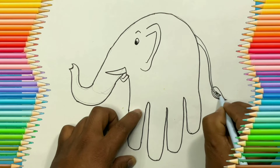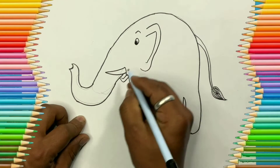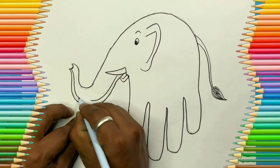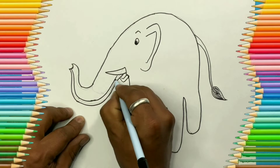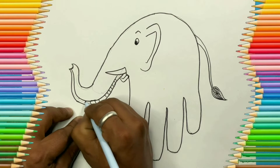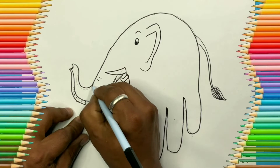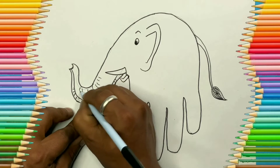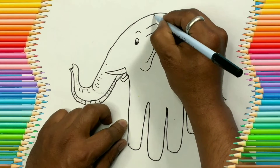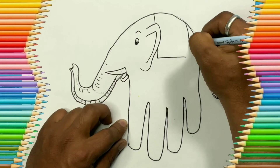Let's decorate our elephant's trunk with some lines. After this, let's add a carpet for the elephant to sit on.